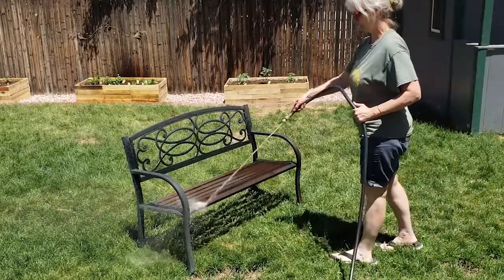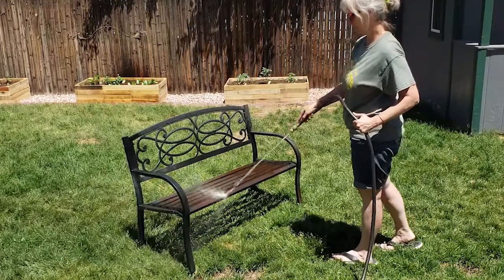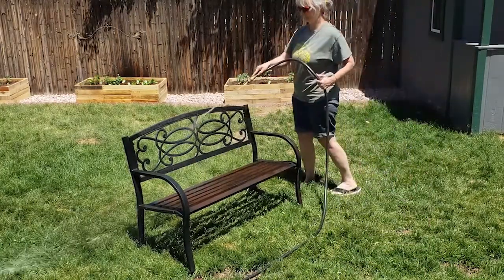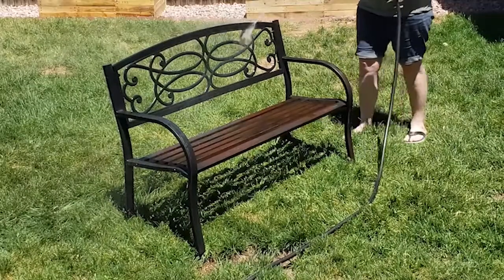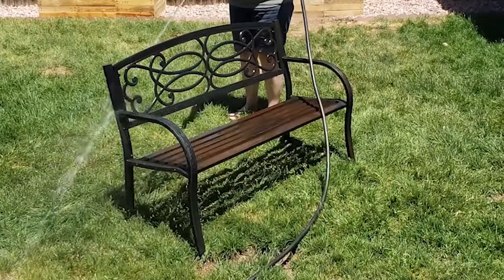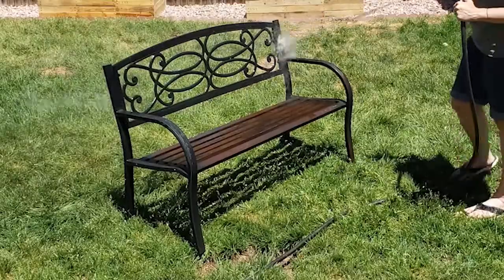As I was working with the vinegar and the steel wool, I did wipe off the bench periodically to clean off the worst of the vinegar, but I still felt like there was kind of a film left on it. So I went ahead and sprayed the whole thing down with my garden hose just to rinse it off really well, and then I allowed it to dry before painting it.